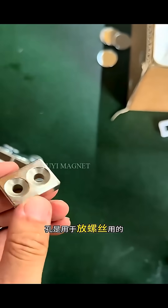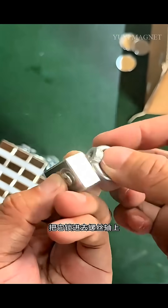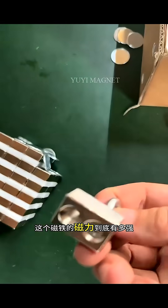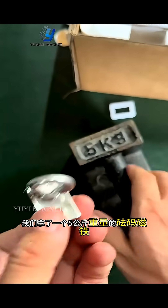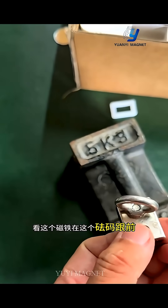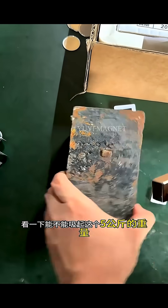Our magnet has a double-hole design, and the holes are used for placing screws. We take a flat screw and lock it in. Let's test how strong the magnet really is. After the magnet was locked, we took a five-kilogram weight. Looking at this magnet, it really looks very small in front of this weight.